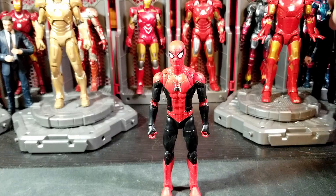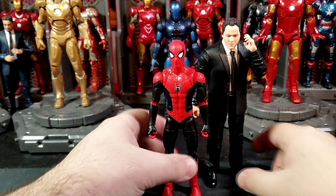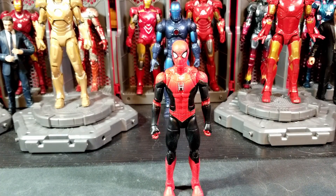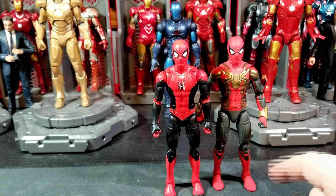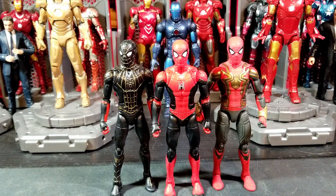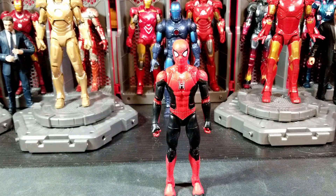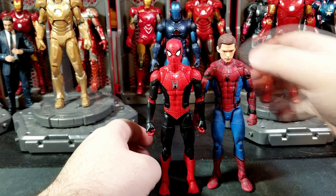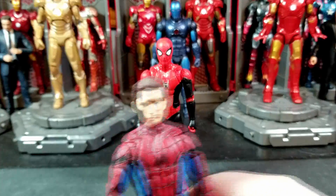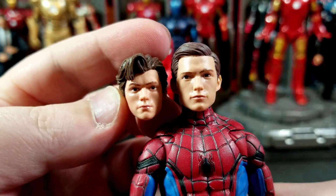Now let's see him next to some other Marvel Legends. Here he is with your two-pack Infinity Saga Happy Hogan, which looks very nice together. And here he is next to some other Spider-Man suits from No Way Home — I believe that's the Advanced Suit and the Black and Gold one. Those are the only suits from the new movie that we know of. Here he is with your Spider-Man Homecoming Tom Holland from the two-pack with the Mark 47/48 Iron Man.